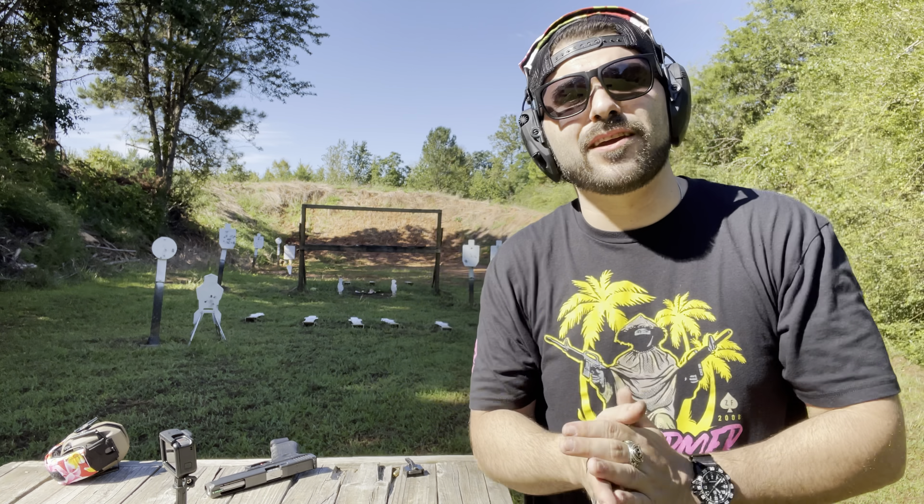Also, I want to thank Moss Pawn again because without them this video would not be possible — and technically I wouldn't even be on this range. Big thanks to them, big thanks to you. Love you guys, please keep coming back. I promise I'm going to start doing more stuff. Life has gotten back on track — hit a couple snags, medical stuff and personal stuff, but we're good to go now. I'm going to make a lot of cool stuff for you guys.